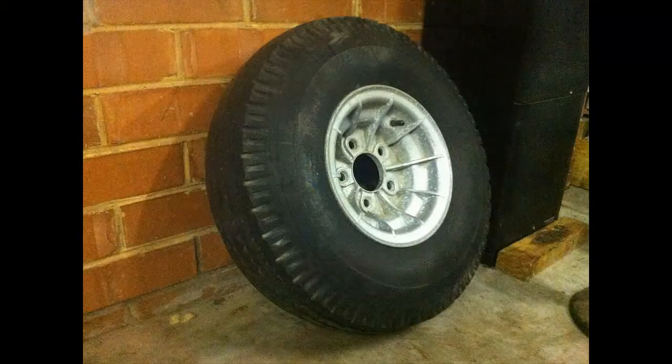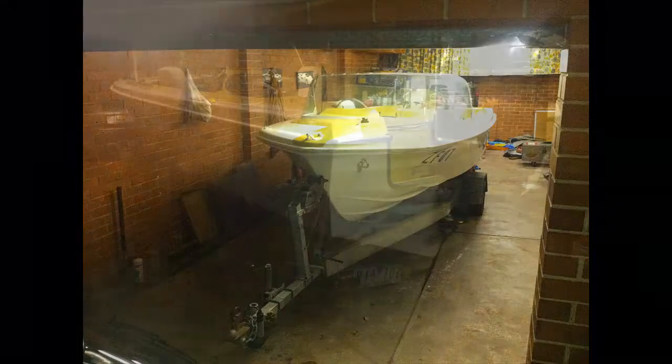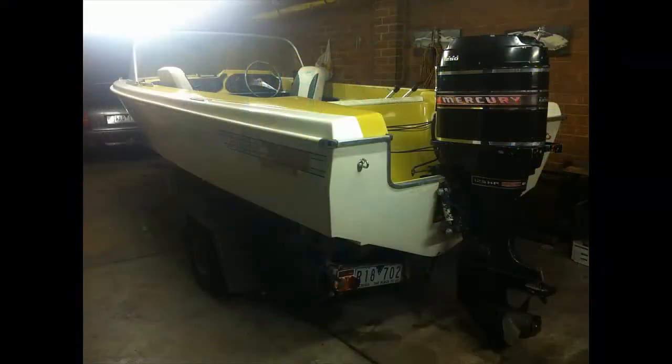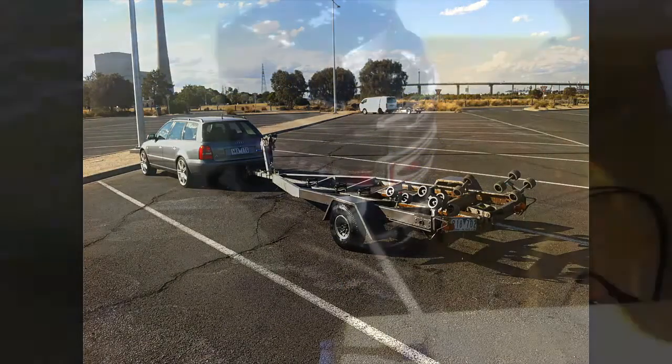So the bearings are brand new — that's a spare. The bearings haven't touched the water yet, so I've just recently changed them. Boat's garaged as you can see, and this is where I do all the work on it. Trailer's registered, boat's registered. This was a maiden voyage, so the trailer's in pretty good nick — it's got a bit of life left in it.